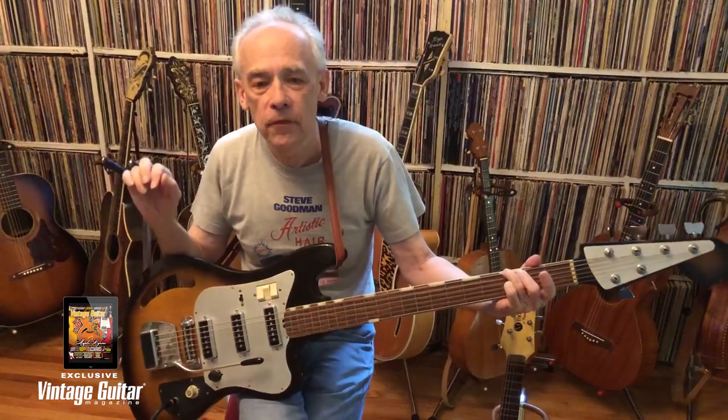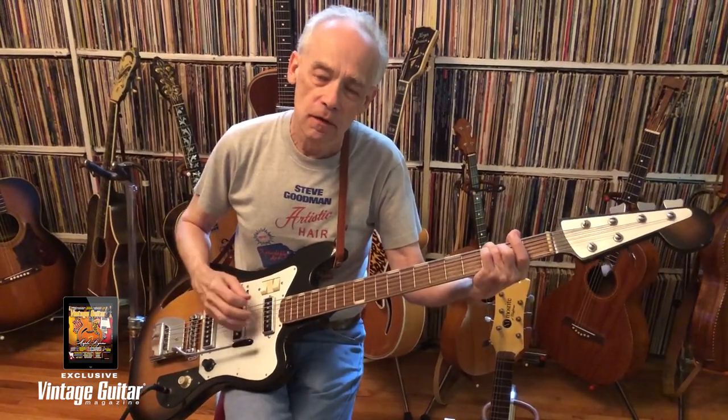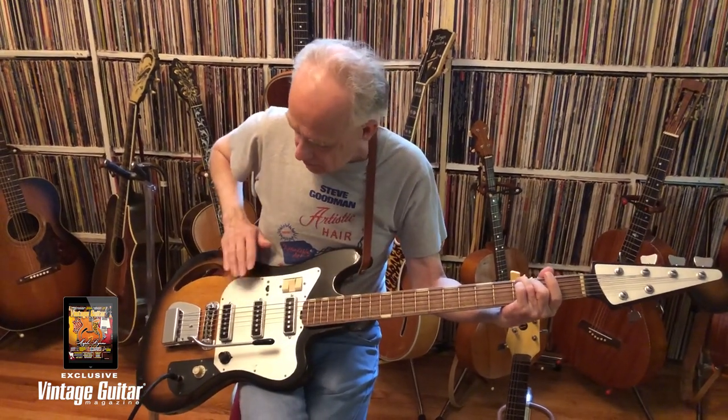Maple Burn here, thumping away on my Tysco TD-64 six-string bass, as seen in the August Issue of Vintage Guitar Magazine. Three pickups, no waiting.